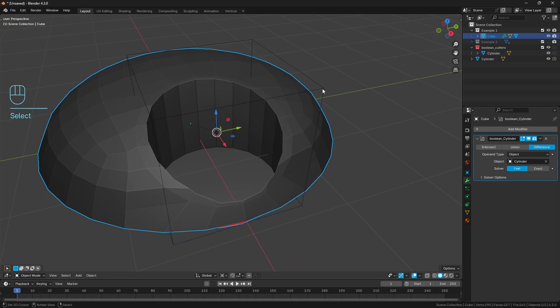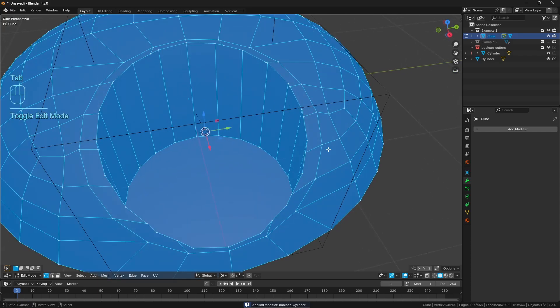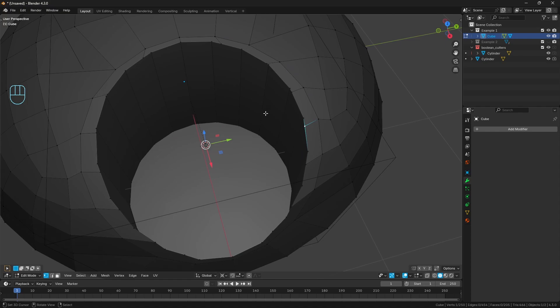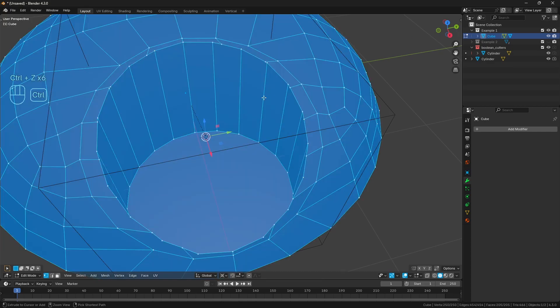With the protein shaker lid selected, if I go ahead and Ctrl A to apply the boolean, it now becomes very difficult to figure out which verts to keep and which ones to delete - which ones were part of the original model and which were part of the cylinder. You can work it out over time but I found that really tedious, and honestly that's the thing I dislike most about booleans.